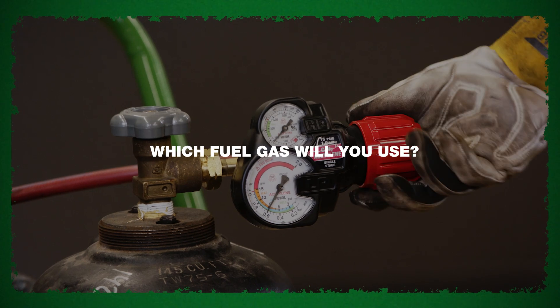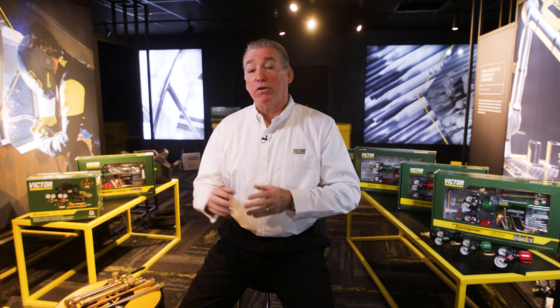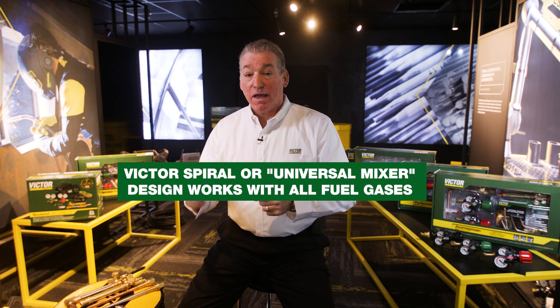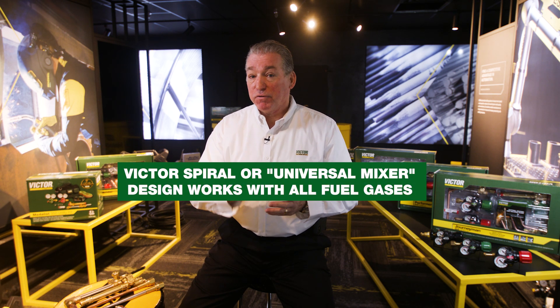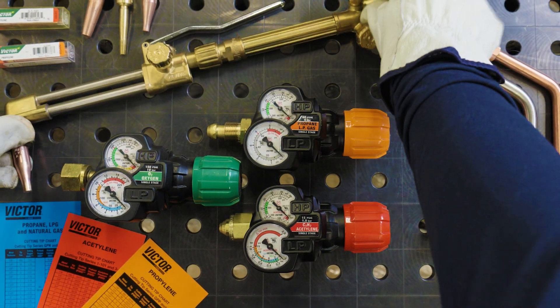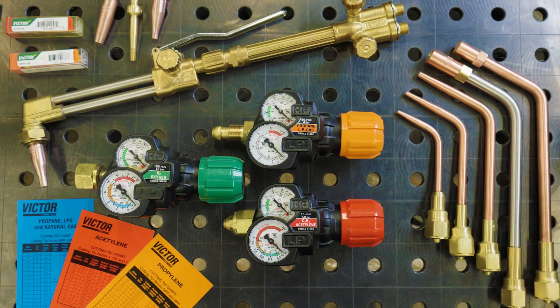Which fuel gas are you using? Many Victor torches incorporate a spiral mixer, or what we call a universal mixer, that's designed to work with all fuels. However, depending on the fuel you're using, you need to make sure that your regulator, your consumables, your tips, your multi-flames, your attachments, even your hose are specific to that gas.